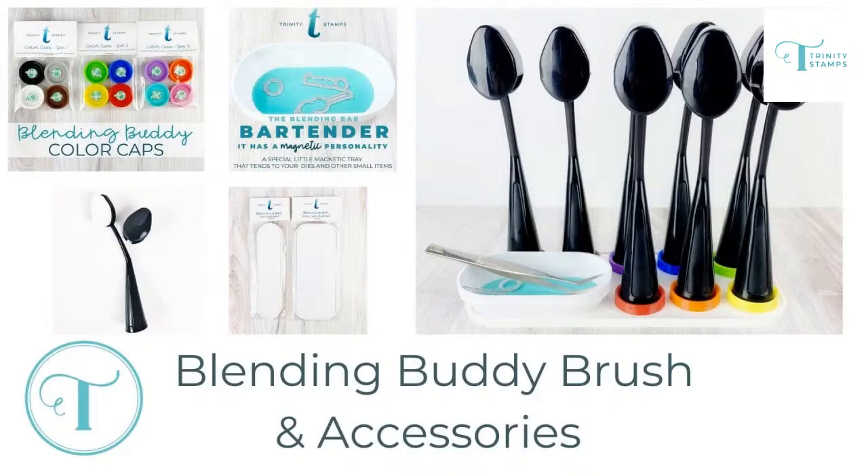There is one other thing — you guys have thought ahead. You've got some tools and accessories to go with your blending brushes, which you need to tie in with the stencils, especially with all the background layers. So you've got them color coded — that's so smart. The blending buddy color caps, the bartender, and the magnetic base are all sold separately to the blending buddies as an accessory to help identify the colors.